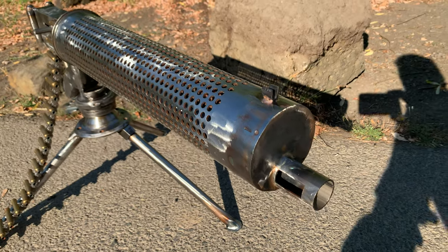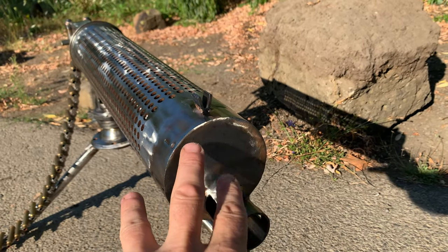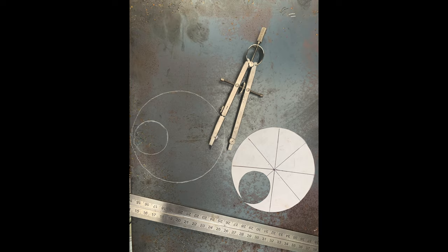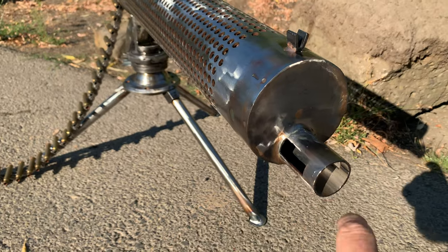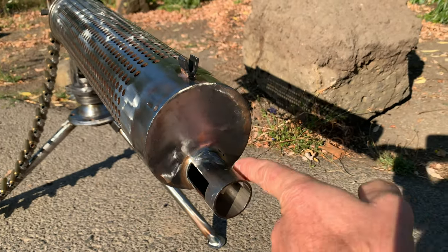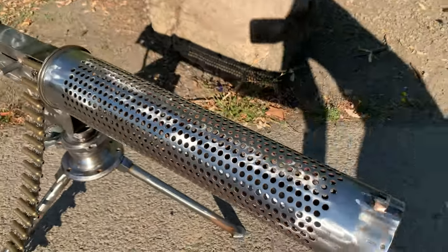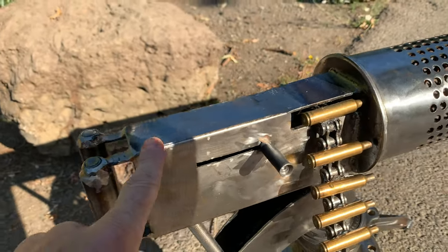It just kind of went from there to where I felt like I had to make one. I cut out a circle here — had to cut it so that it fit inside the tube. I also had to cut a circle here so that it would fit this tube. Then I had to cut the slots on the side by hand so that it would match what a World War One machine gun would look like. I hand-fabricated this body here.